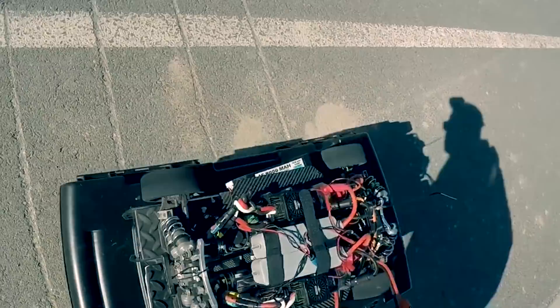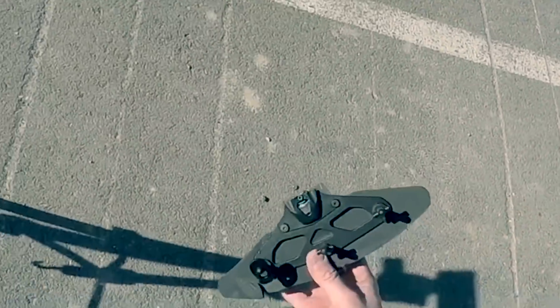Snapped the rear hub. Busted the splitter off.